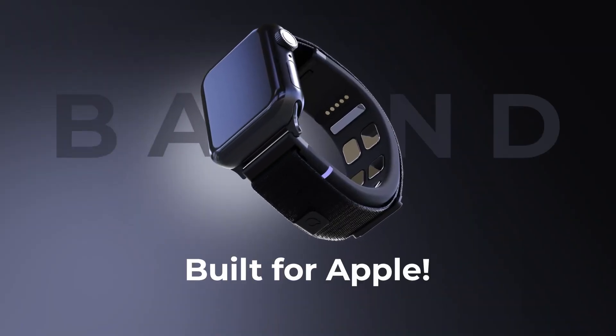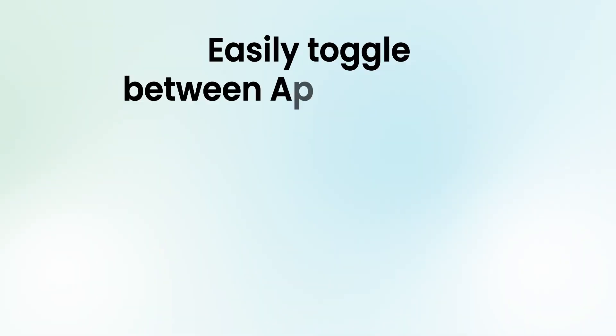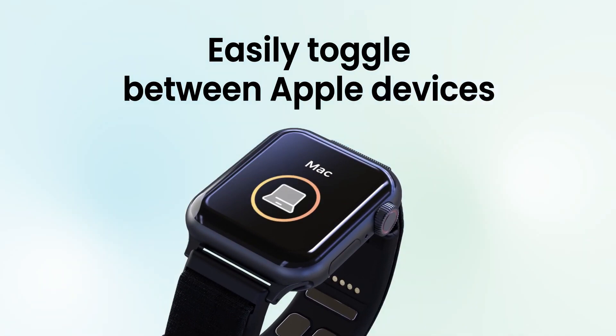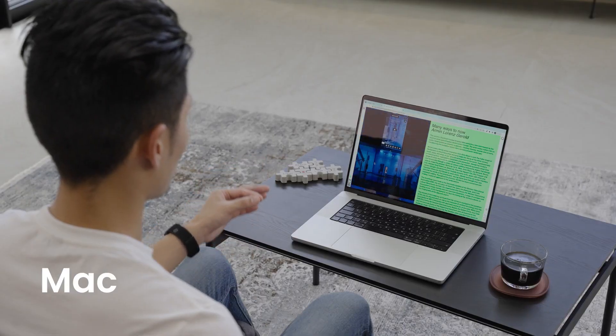Let's talk about Mudraband — elevate your Apple experience. Imagine controlling your iPhone, iPad, Apple TV, and MacBook without even touching them. The Mudraband, designed for Apple Watch users, makes this a reality.